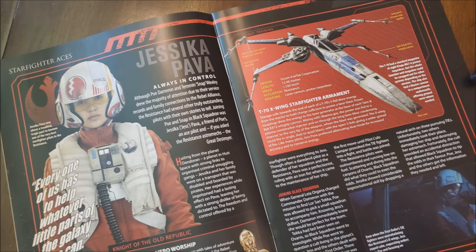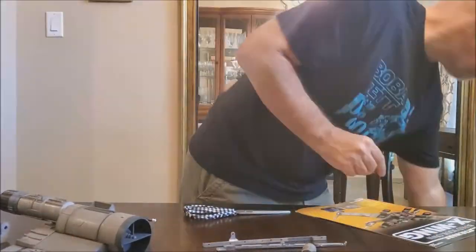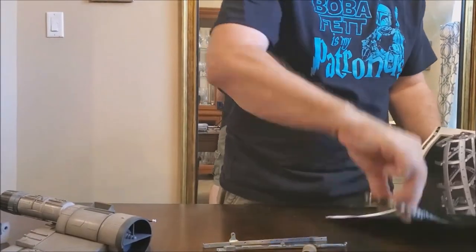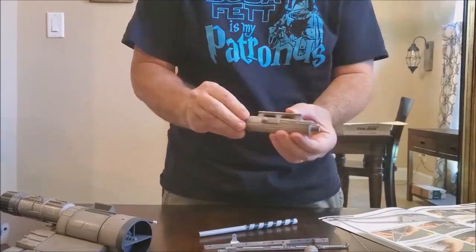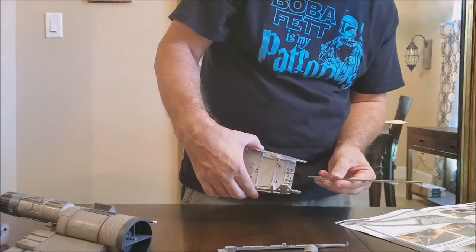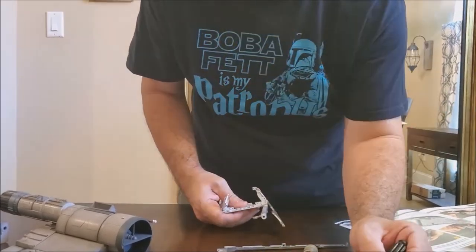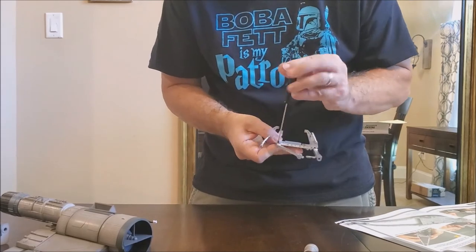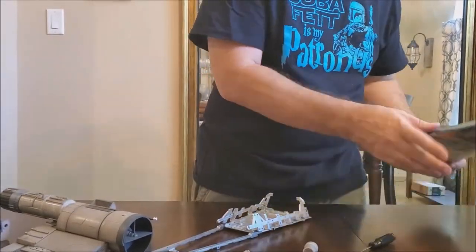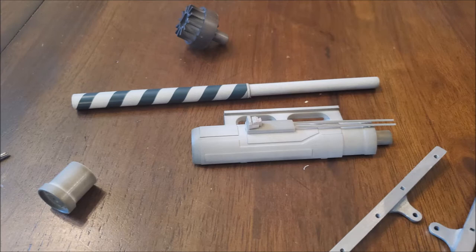This is issue 32 and the article inside is about Jessica Pava — you can tell me what episode she was in. We're doing the upper port laser cannon, the laser jacket, the laser cannon housing, and some fuselage side arms — building that striped cannon that Luke had on his X-Wing. Then we're also going to extend the frame, back to the canopy and the body frame, which I haven't touched in a really long time. It was a lot of work and frustrating — trying to find the right screws, and I think I got them in backwards originally.